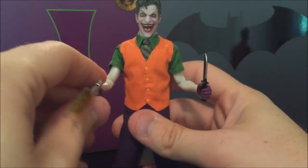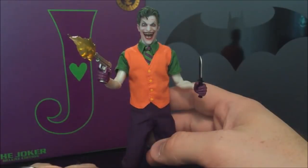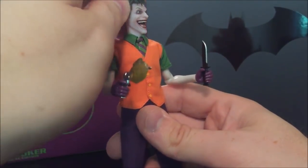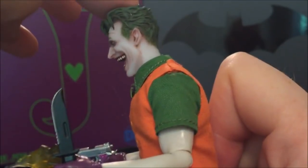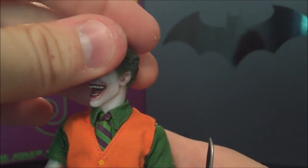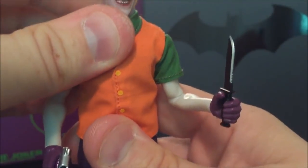Now for articulation — it's worth noting that arm articulation, especially at the shoulders, will vary based on how kitted up you have the Joker. Starting with the head: each interchangeable head has a neck attached, so swiveling rotates the whole neck. You get a decent amount of swivel side to side, though it doesn't go down very far. There's also a standard full 360 turning joint. Head articulation stays the same regardless of outfit choice.